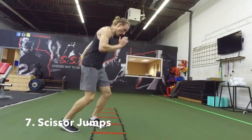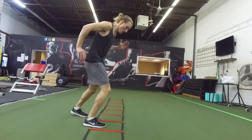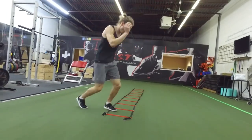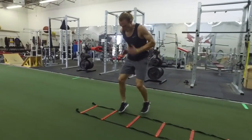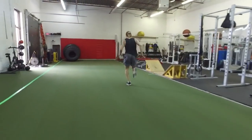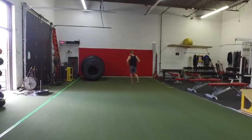Scissor jumps: you're going to start in the ladder and jump, alternating your feet as you travel down the ladder. Notice that my arms and legs are working opposing each other — my opposite arm and leg are pumping when I'm jumping and moving. When you get to the end of the ladder, accelerate into a ten-yard sprint.